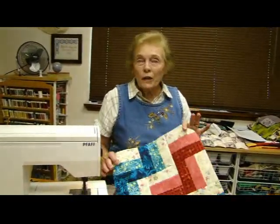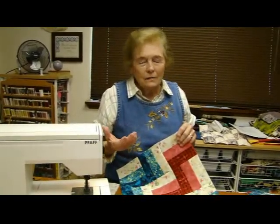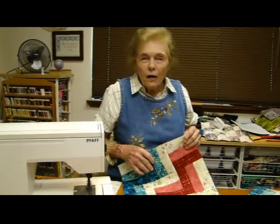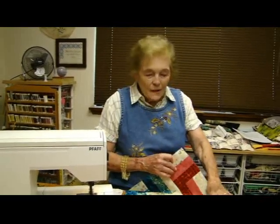Hi! I'm so glad you're here. I'm working on a new quilt — this one right here. While I was working on it, it occurred to me that I have developed a lot of hints over my many years of teaching on sewing seams. I would like to share them with you today, so stick around and I'll show you my hints.